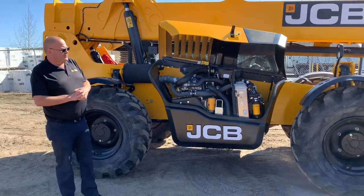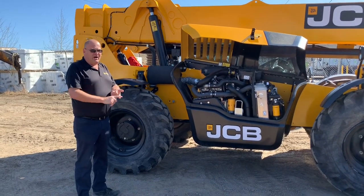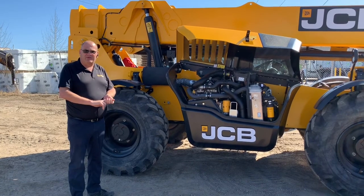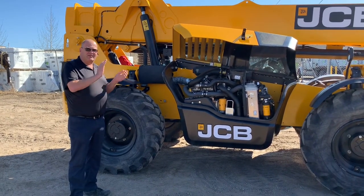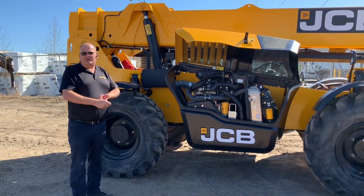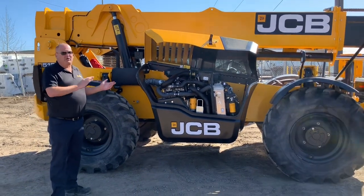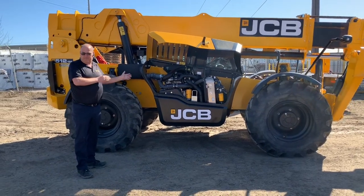A great feature on this machine: this is 100% JCB. Powertrain, brakes, differentials, housings — everything is JCB built and designed. What this does for you as a customer is it ensures that this unit works properly together. You're not having an aftermarket motor. JCB has designed the motor, and JCB has designed everything to work with this platform.